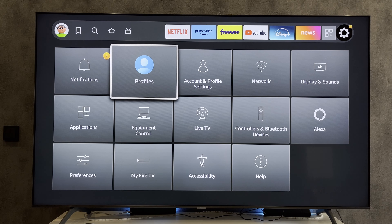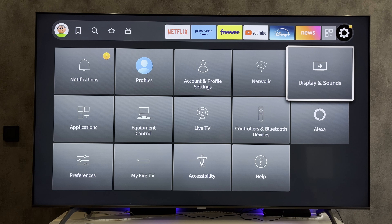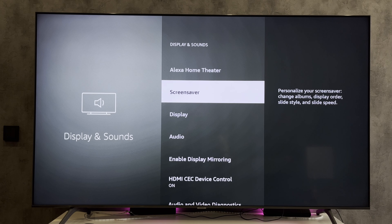Open Fire Stick settings, then go to Display and Sound, and turn on HDMI CEC.